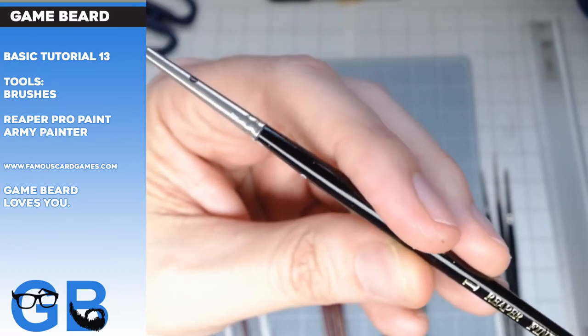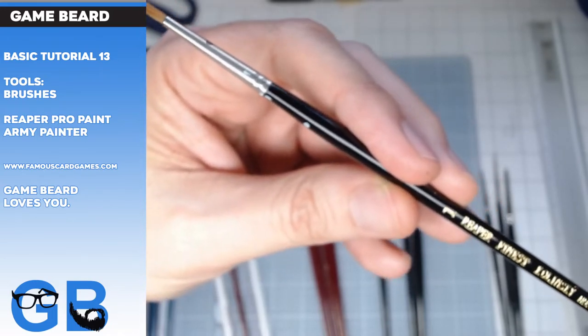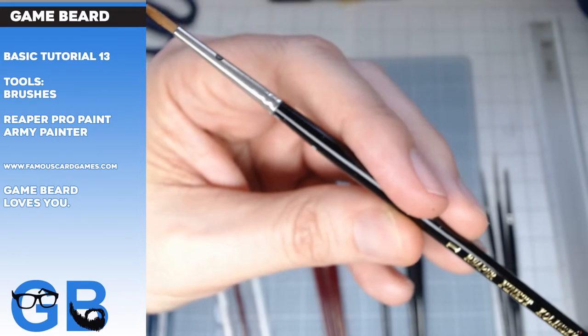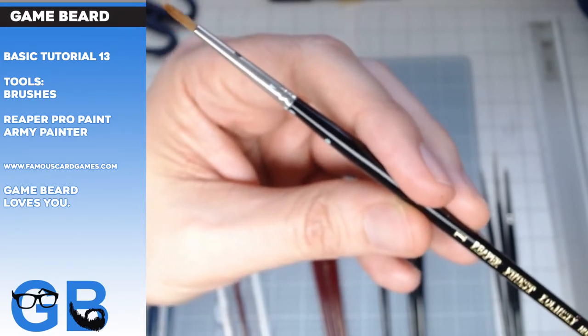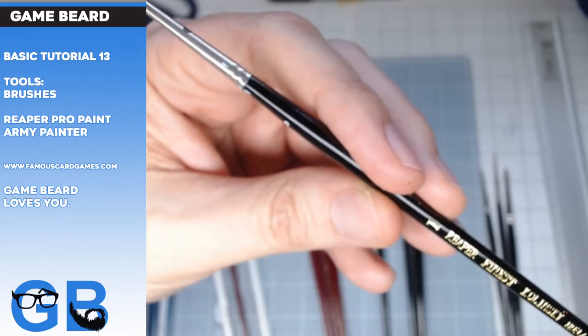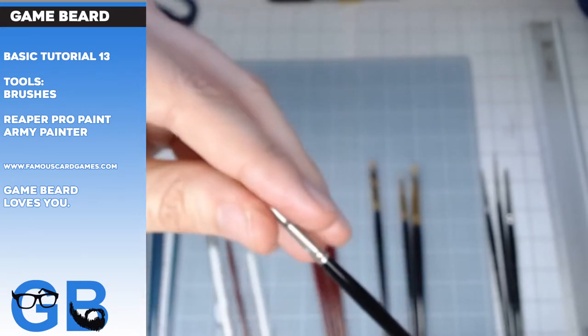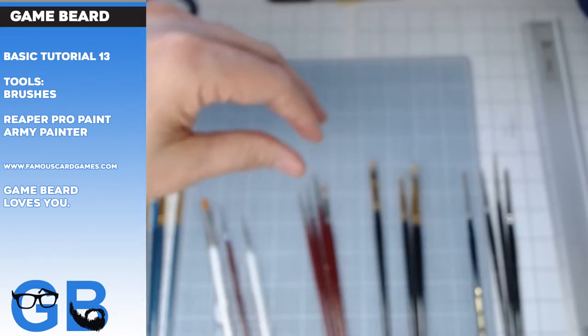Basically, you just want to get some good brushes. You don't want to cheap out. My current favorite is Reaper, so just get Reaper brushes. But Army Painter can be good. And I get cheap brushes too. Let's talk about the cheap brushes. Are you cheap? Don't be cheap.